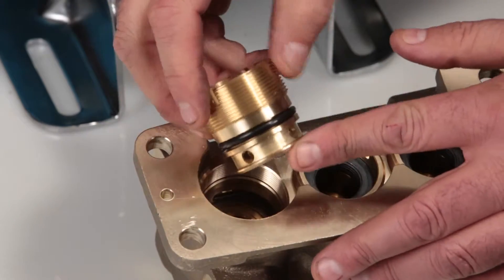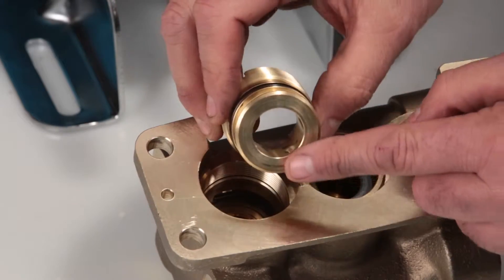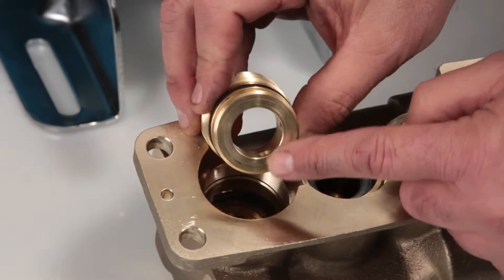Inspect the seal case o-rings for cuts, nicks, or damage, and also the high pressure surface of the seal case for scoring or damage.